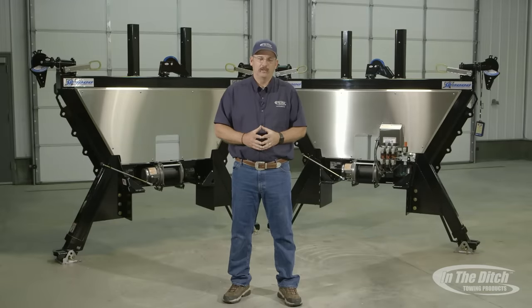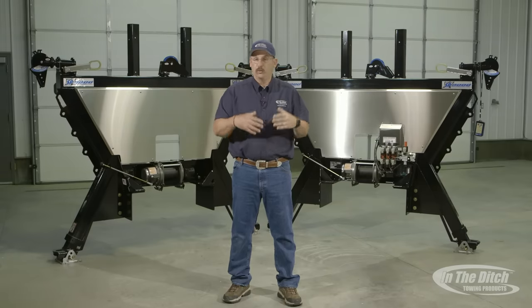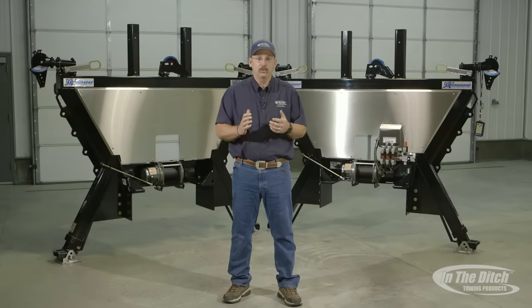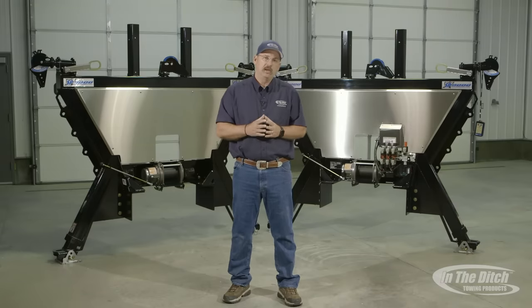Hi, my name's Chuck with In The Ditch. I'm real excited to share with you our latest generation of side pullers. Over 15 years ago we invented the first side puller and received the United States patent on it. There's been over a thousand of these units sold throughout the world, and in that time we've gained a lot of information from our customers and end users. We've also won numerous industry awards for the side puller's capability, and we believe our side puller will out-pull and outperform any side puller on the market.